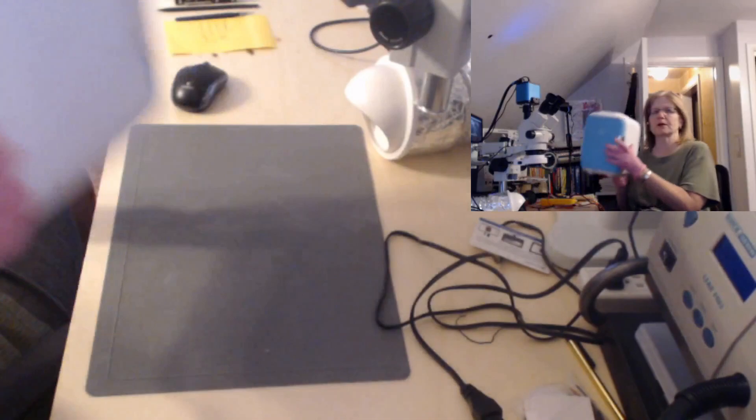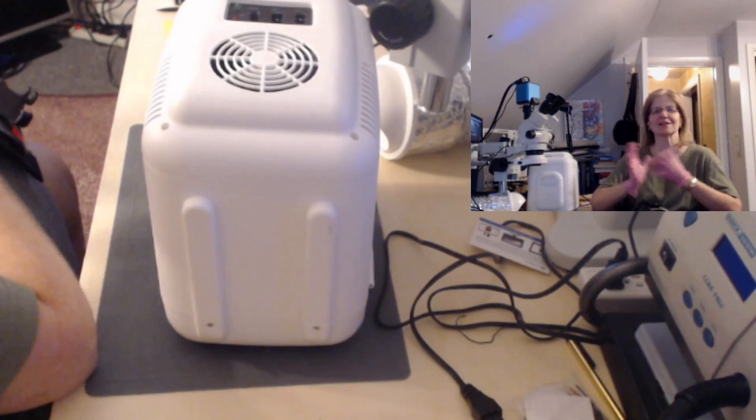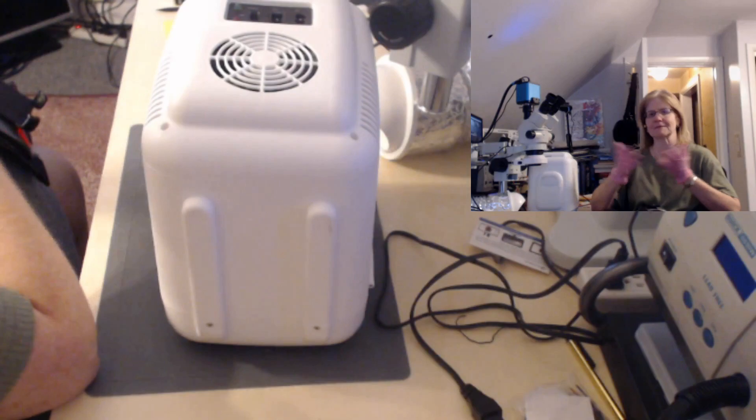Hi everybody, Lisa over at I Repair Our Devices, and today on my workbench I will be working on this mini portable refrigerator. This was dropped off by a local customer and the work ticket just states non-working, which doesn't give me much to go off of. It could mean it doesn't turn on, or it turns on but isn't cooling. I have no idea, it just says non-working.